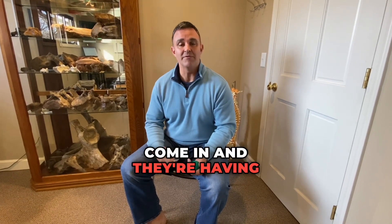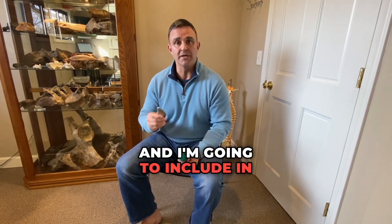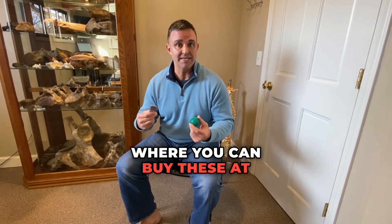A lot of patients come in and they're having pain at the bottom of their foot. I'm going to talk about two things you can do at home, and I'm going to include in the description where you can buy these on Amazon.